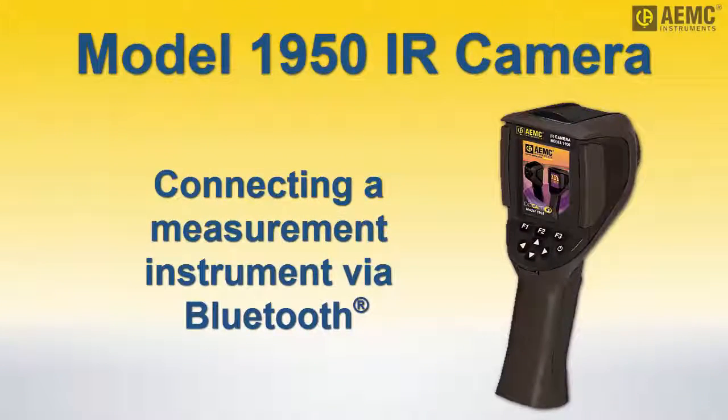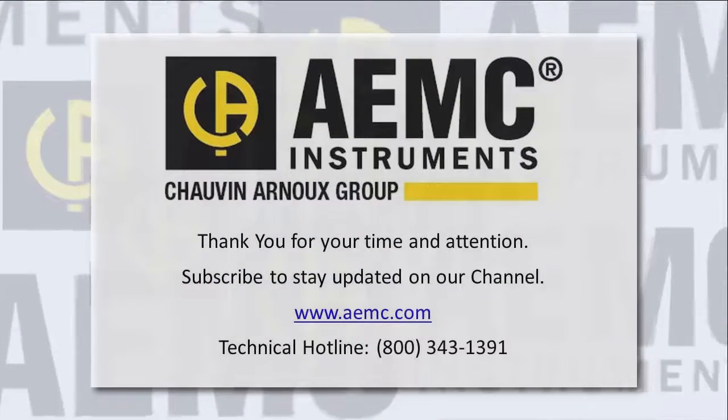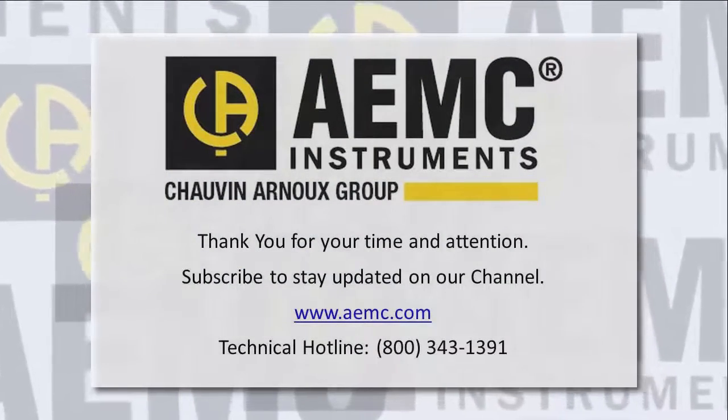This concludes our brief demonstration for connecting a Bluetooth instrument to the Model 1950 infrared camera. To learn more about the Model 1950, visit our website. And be sure to check our YouTube channel for additional instructional videos about other topics in electronics.